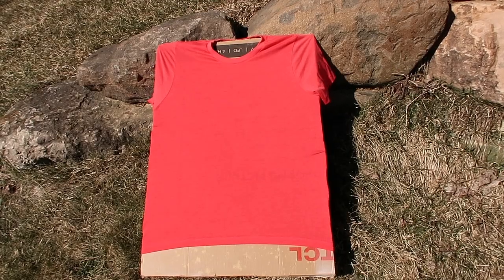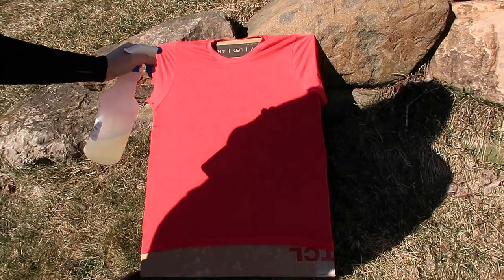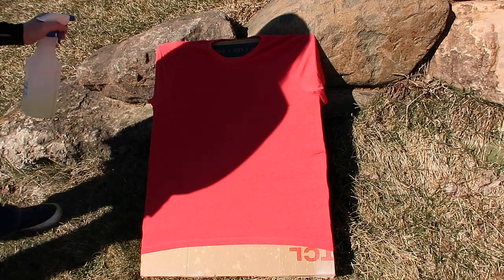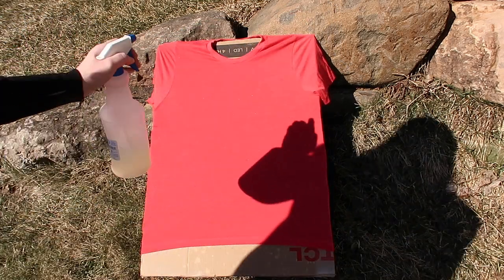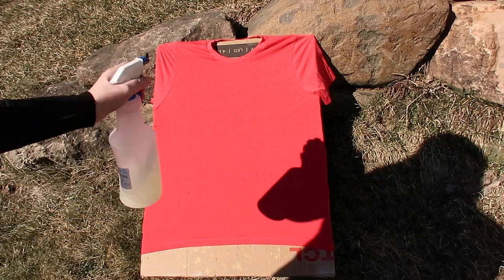I have some bleach, a spray bottle, and I'm just going to add a little bit of water to it. It is kind of windy outside right now so I'm doing a voiceover because all you hear is the wind. I ended up putting the shirt on an angle on a rock in my backyard with the sun directly facing it.